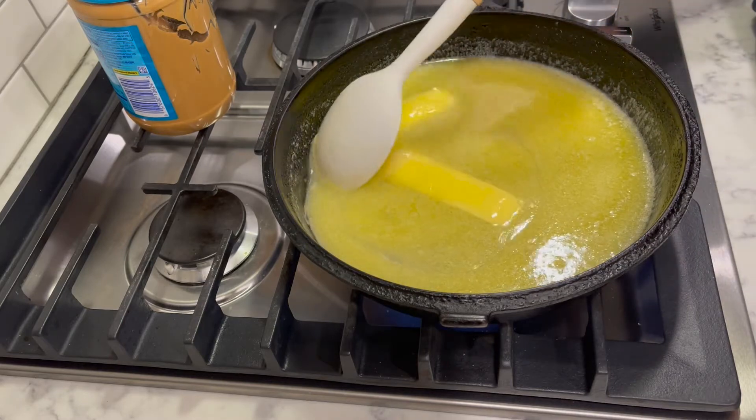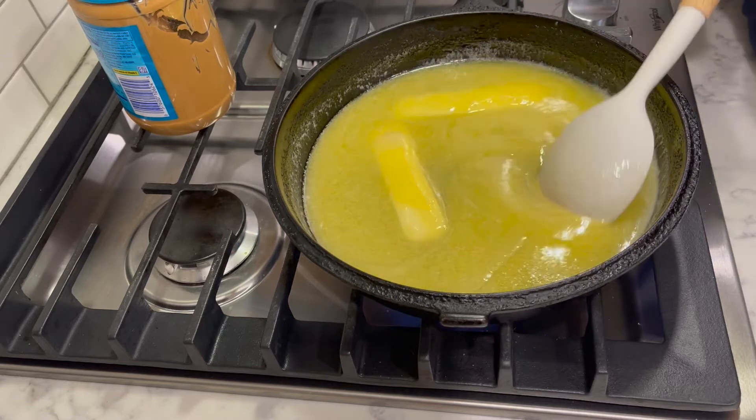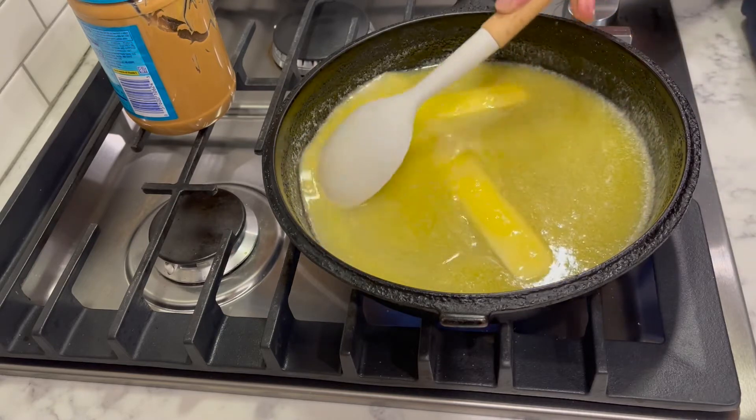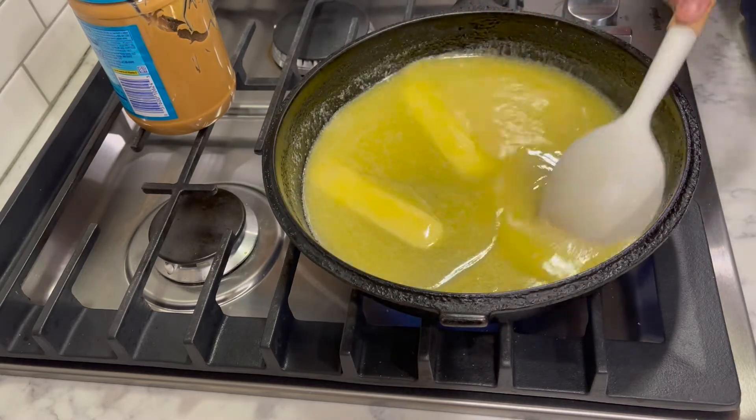So water, butter, sugar — that's it, until we get to the vanilla. God made those three ingredients for a purpose — now we know why!